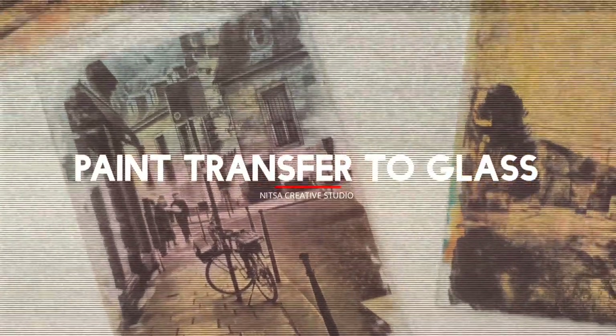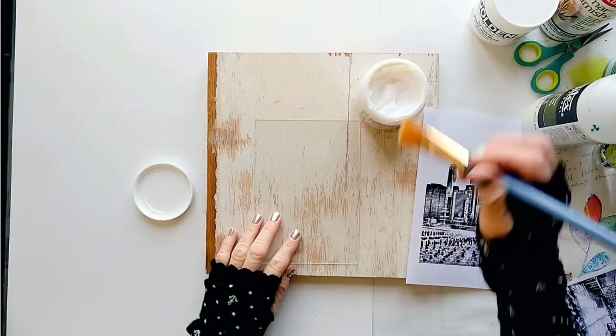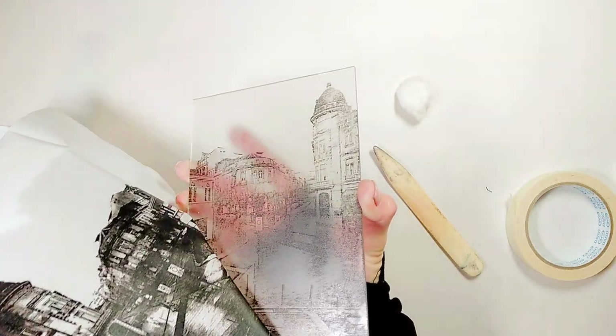You can see the glass. If you've seen my videos before, we transfer to glass using gel medium. We also did some solvent transfer with oil and acetone. But today, since we're using paint, we're going to get a completely different look and outcome.